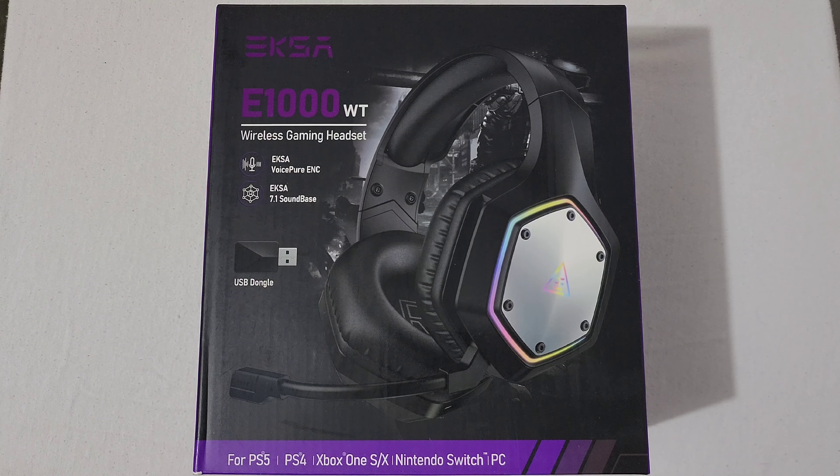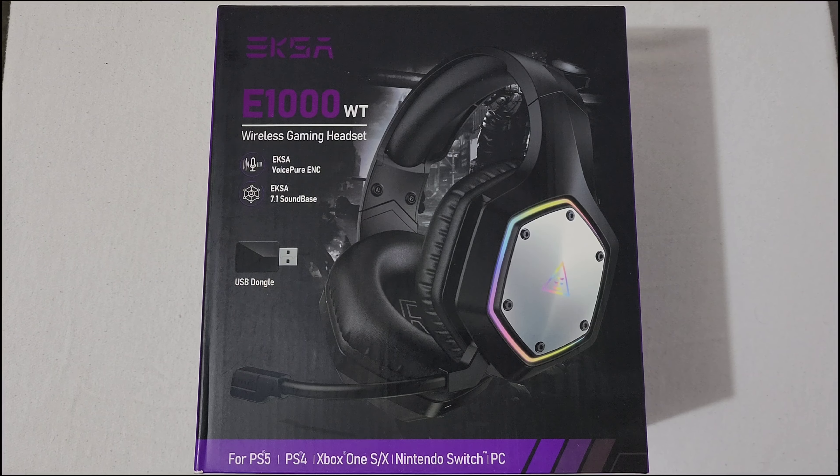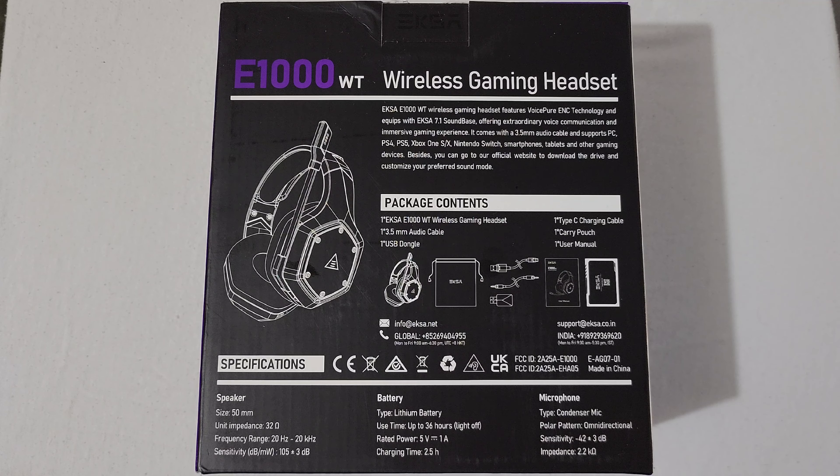These are the EKSA E1000 WT Roddus Gaming Headset. It features EXA Voice Pure ENC and EXA 7.1 Sound Base, and comes with a USB dongle. It supports PS5, PS4, Xbox One, Xbox Series S and X, Nintendo Switch, PC, smartphones, tablets, and anything connected by 3.5mm. Package contents include the headset, a 3.5mm audio cable, one USB dongle, one USB Type-C charging cable, one carrying pouch, and one user manual.